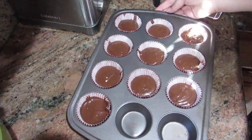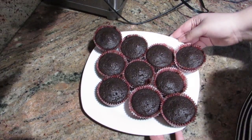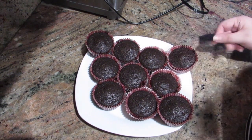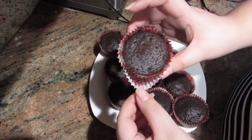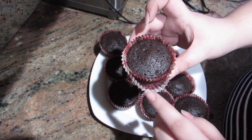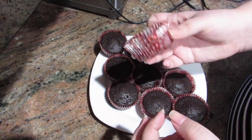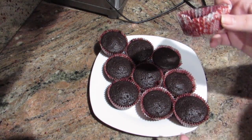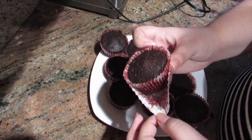Now I'm tapping them against the counter to get any air bubbles out. Before all of this, I preheated my oven to 325 degrees and they were in there for about 18 to 20 minutes. Here I'm showing you how the first liner turned brown. Even though it's falling off, I still like how it looks better without the dark color. It's really greasy because of the coconut oil, but the cupcakes themselves are not greasy — it just seeps through.